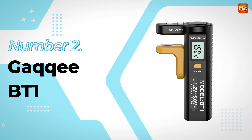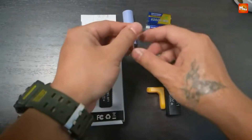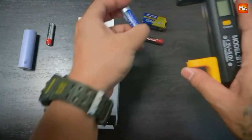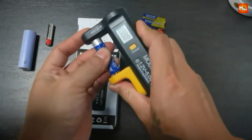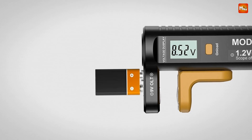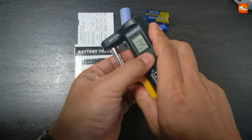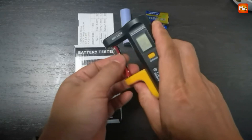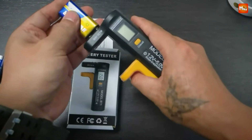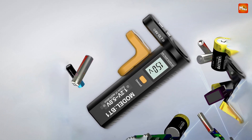Number 2: Gaki BT1 Battery Tester. This sleek little gadget isn't just a battery tester — it's a game-changer for anyone who uses batteries regularly. The Gaki BT1 is designed for speed and convenience. With just a few simple steps, you can measure the power of almost any battery in seconds. It supports a wide range of battery types, from 1.2V to 9V, making it perfect for everything from AA and AAA batteries to 9V ones.